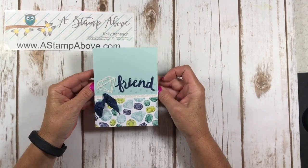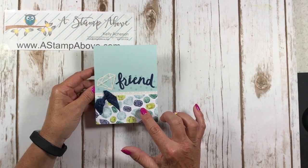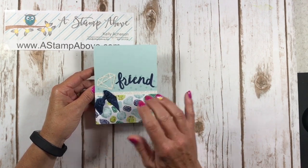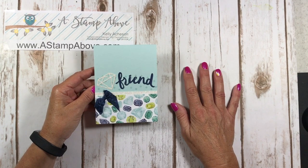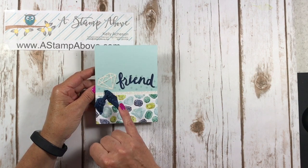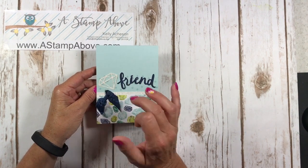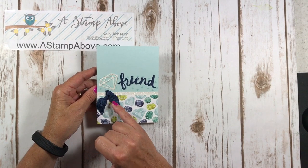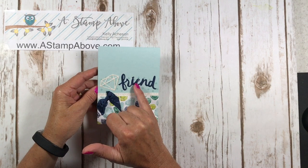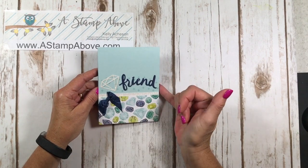This is the card that I'm going to be showing you today. It features a few products. One of them is the Naturally Eclectic Designer Series Paper and this paper is so beautiful. These are the gemstones and I just love it — it's bright, it's colorful, it's fun. Also inside the Thinlit Set that you can get with the Oh So Eclectic Stamp Set is this diamond, and I use the Dazzling Diamonds Glimmer Paper to cut this out. We've got the Crinkled Knight of Navy Ribbon, a little bit more Dazzling Diamonds, and then the Friend is coming from the Lovely Words Thinlits.